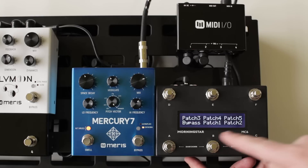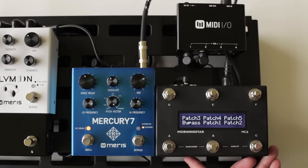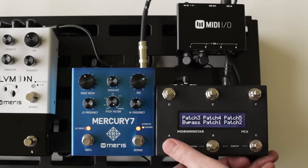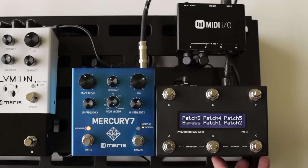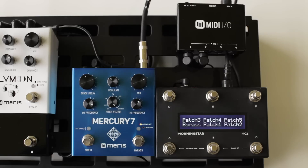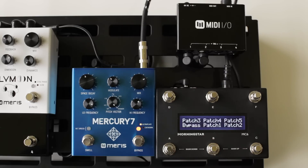We can see that the MIDI controller is set up with some preset settings here. We can enable patch one, patch two, or bypass the unit. Let's do that again with some guitar. Patch two. Or bypass.